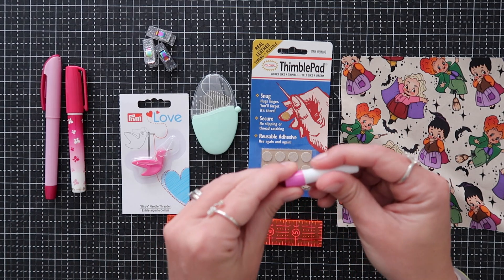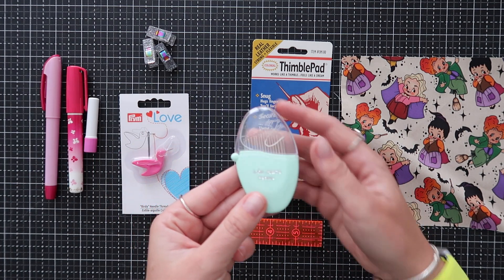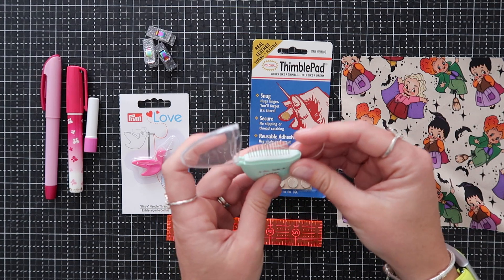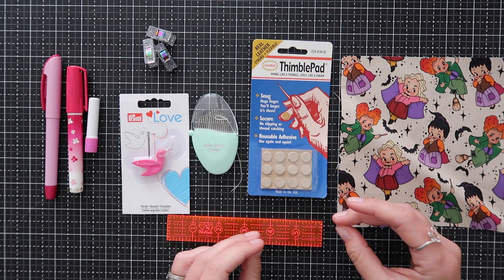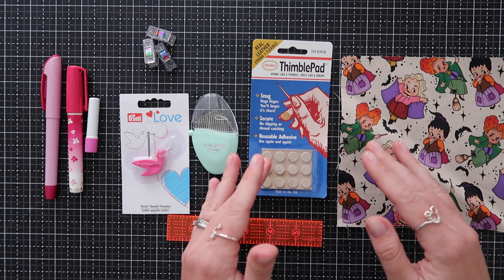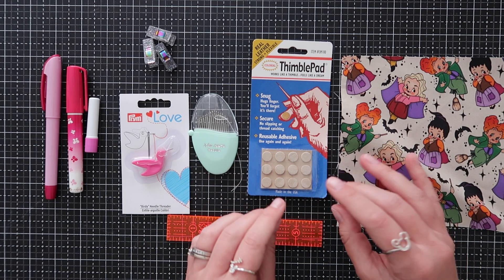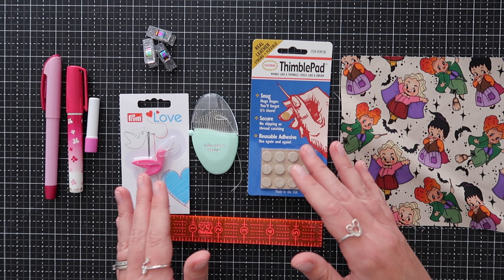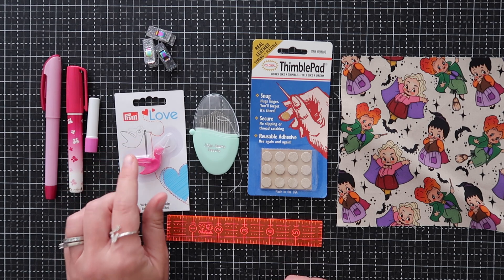A glue stick from Sew Line is what I prefer — I always keep a backup refill. We'll be using hand sewing needles today; these are from John James. It is important to use a sharp needle — we're essentially weaving the thread through the threads of the fabric, so it's very precise. You don't want anything too dull. To go with the needle I have a needle threader here — I thought this one was really cute so I'm going to try it out today.